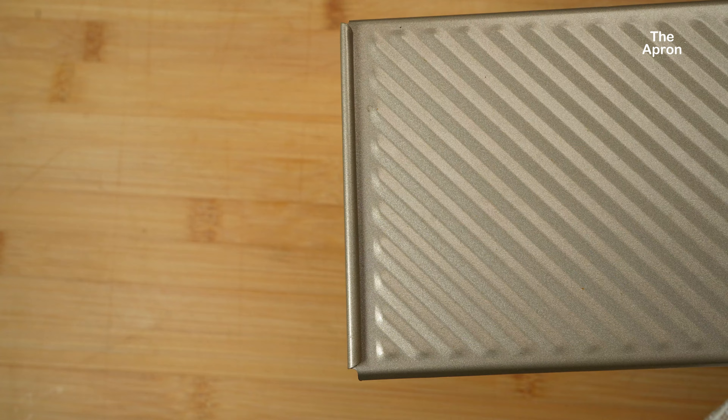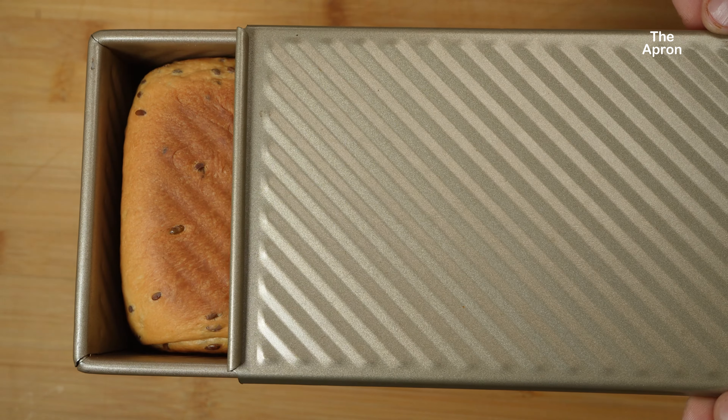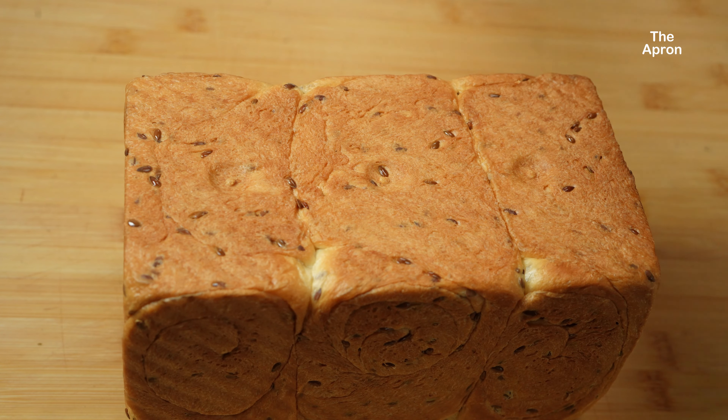Preheat your oven to 160 degrees Celsius, or 320 degrees Fahrenheit. Bake the loaf for 25 to 30 minutes until it's golden brown and sounds hollow when you tap the bottom. Once the bread is done, let it cool.